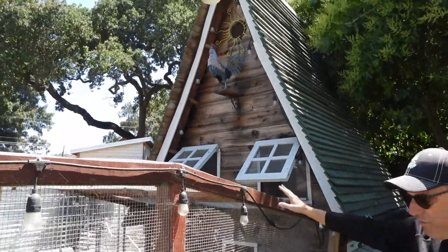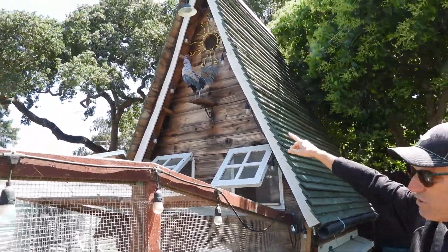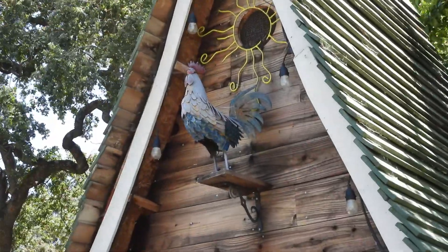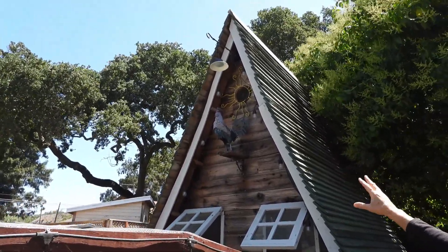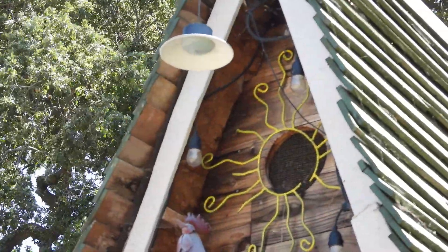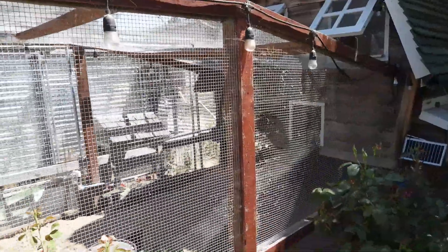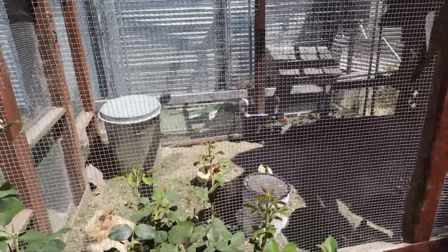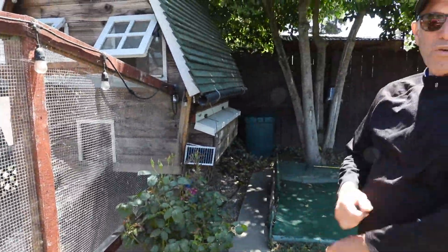That makes it easier if I ever have to clean or repair anything. That broken-legged chicken — or rooster I guess — was supposed to go to the dump. That round yellow sun rays piece was one of those things people hang on their fence, but the center was cracked so they were going to throw it away. I put it up there as a little airflow window. The rest is just a little square chicken run. It looks pretty neat when the lights are all on — the chickens don't seem to mind.